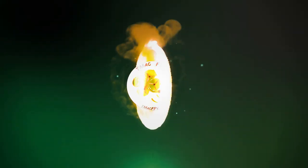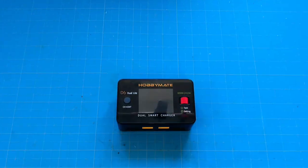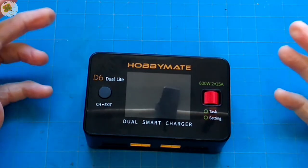Make sure to hit that thumbs up button below and subscribe to the TMAC FPV channel, your home for your journey to better FPV fun, flights, and racing stuff. All right, let's check it out. I've been calling this HobbyMate D6 Dual Light a LiPo charger, but in fact it charges a lot of different batteries.